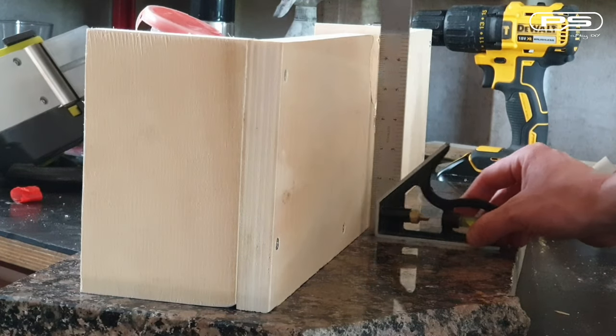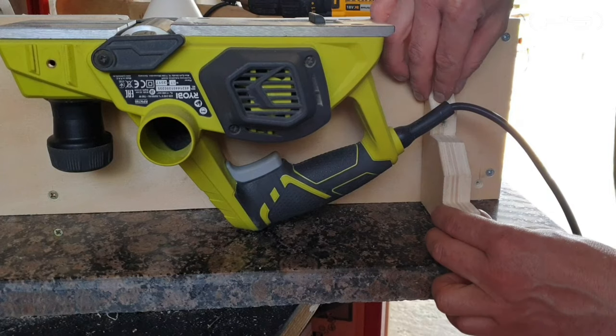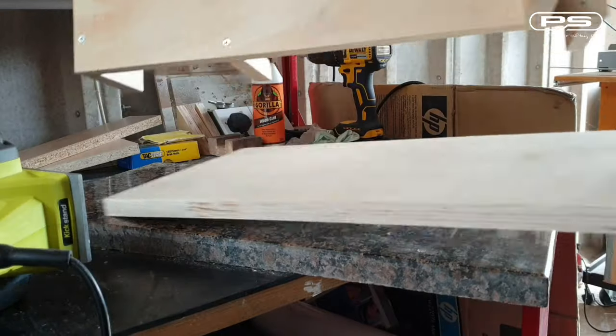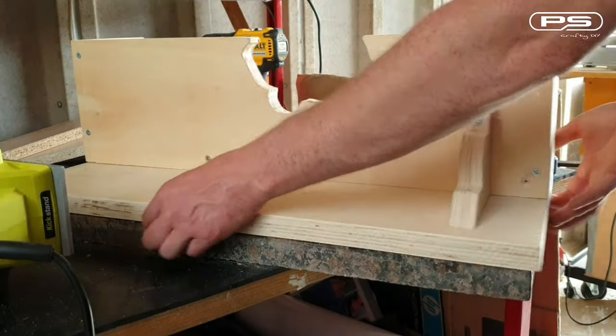The frame structure should be all square of course. And to prevent the frame tilting forward, I am also fitting this triangle piece. Now I am ready to fix the base, which has been cut to the over-length of the jointer.